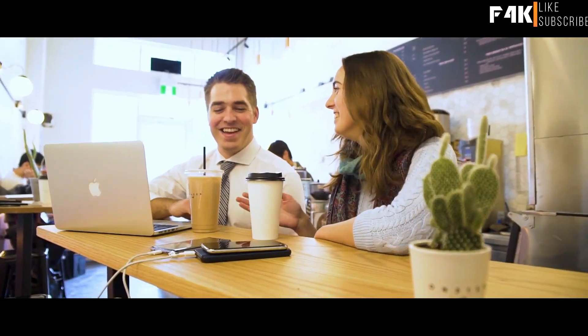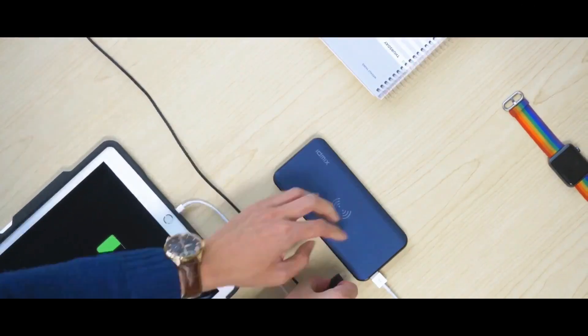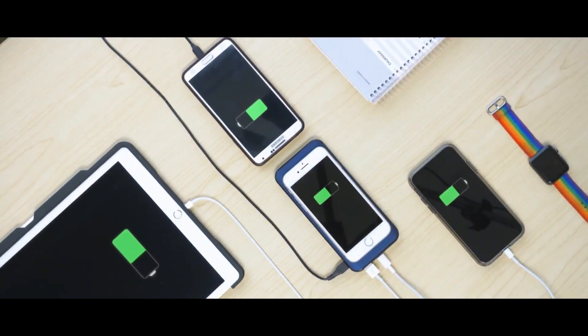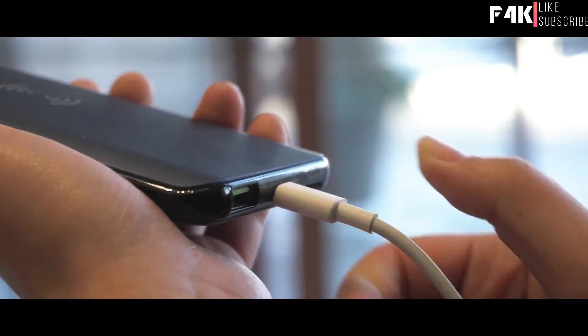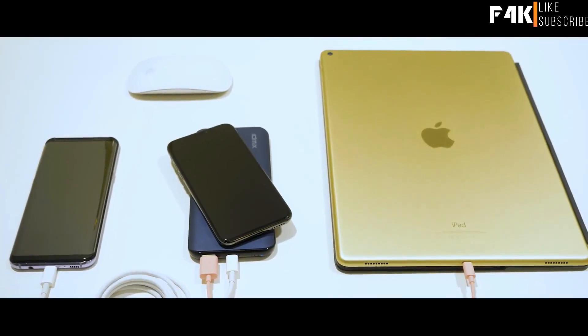Share your It Mix with friends and colleagues to enjoy fast charging together. You can plug up to three devices simultaneously, either Android or iPhone. It Mix is built with the latest tech to stay compatible with new devices like the iPhone 8 and X or the Samsung Galaxy S8.